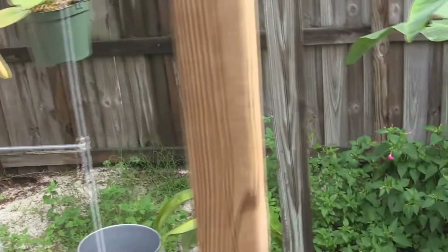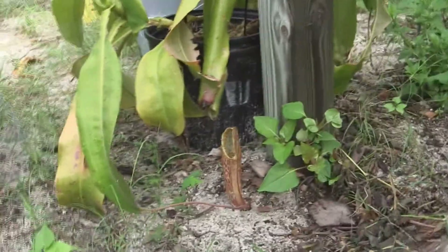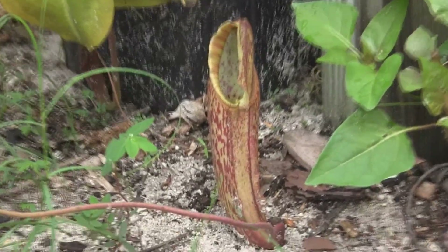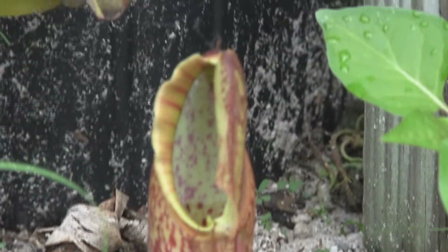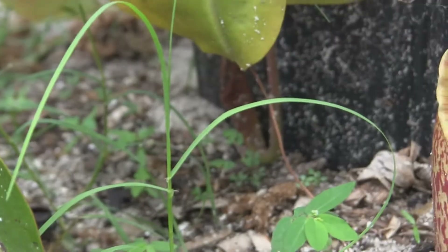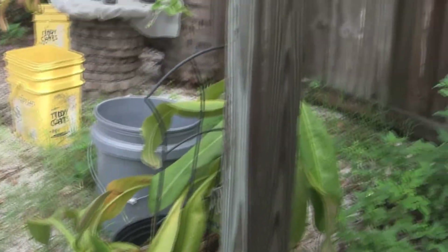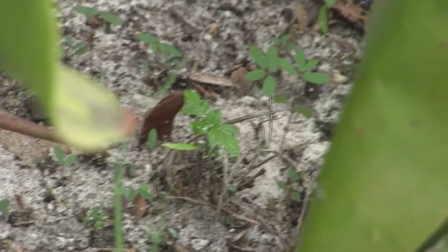In the little shade house, we've got some neat news — we have the first Miranda pitcher of the year. Right there, it's half-opened right now, and there's another pitcher coming in back in there. And there's a pitcher coming in down there, so that's pretty cool.